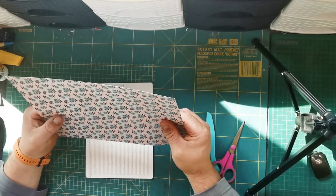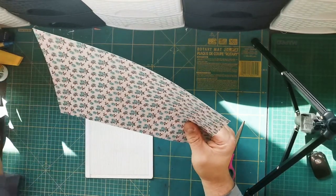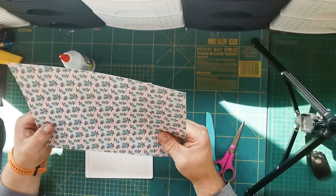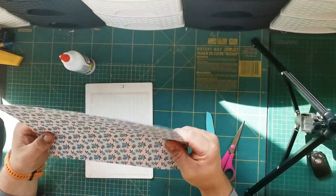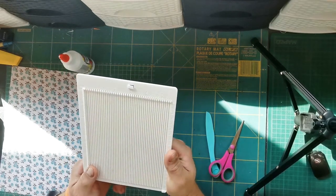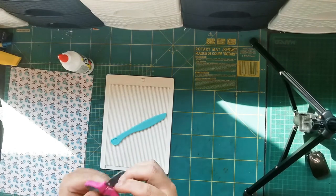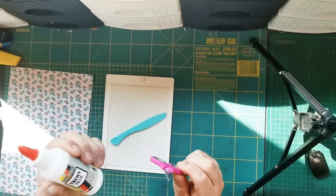Today we're going to make a bag, a flat fold bag. The things you'll need is A4 paper, a scroll board and of course a scrolling tool, some scissors and some glue.